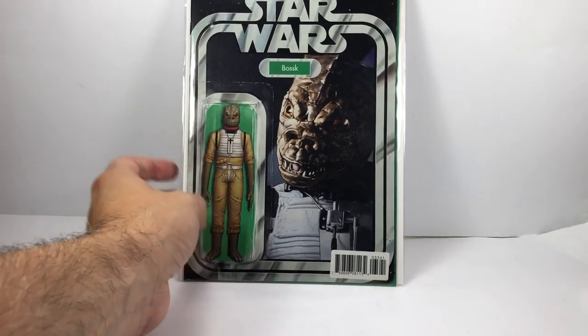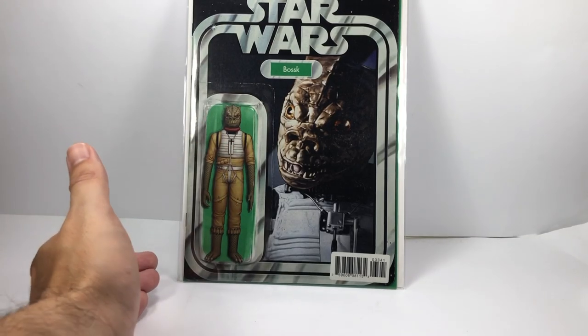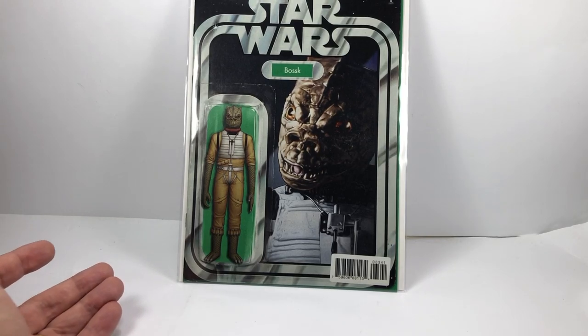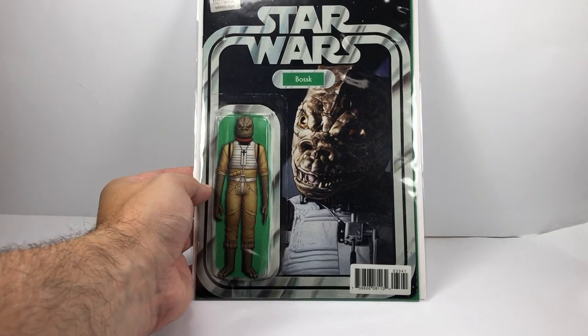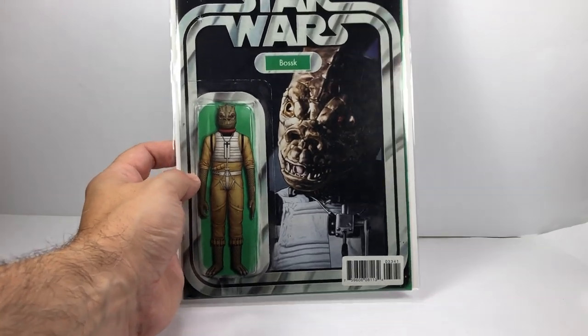I have one in a box in my collection where I keep all of them, and I have this one ready to be signed by Alan Harris. I understand he's not too well at the moment, which is a real shame. Obviously hope he gets a speedy recovery — best wishes to Alan Harris. Star Wars 33, Bosk cover.